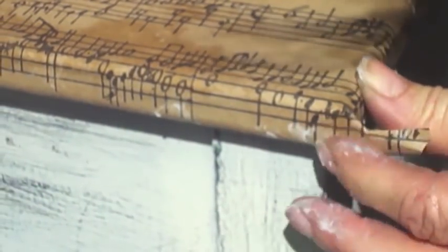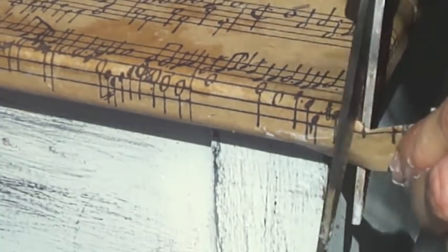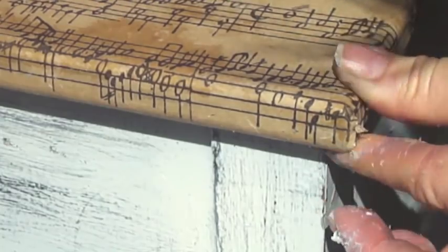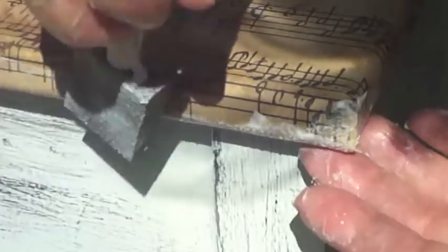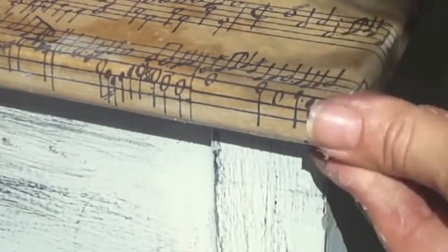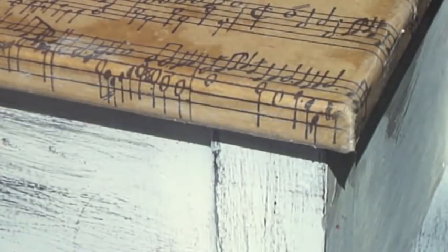Apply glue, press it down — press it, press it, gotta stress that — press it in here. And do you see here we've got some excess paper on the end? Easy enough — just snip that. And that is the top. It's still wet so it's going to look a little off, but we're just about done. Let me put the final touches on.